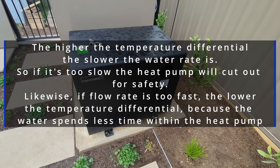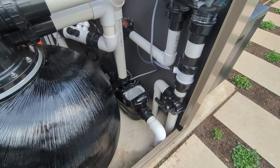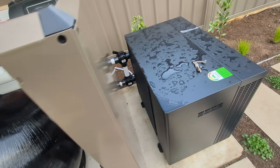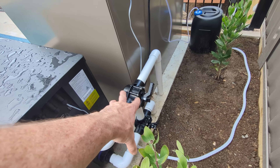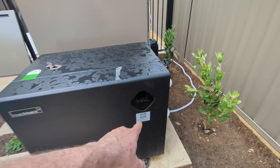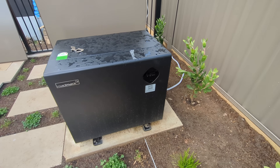Now you might be thinking: why would you use a faster fixed speed pump like this? Just get a variable speed pump — wouldn't that fix all your problems? Well, yeah, it fixes it in that you wouldn't have to calibrate the valves at all — you'd just open them fully and let the pump do the 60 litres per minute optimum rate. But even then, you do want the ability to dial in the flow so you could change the temperature differential.